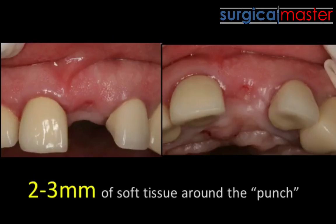Nobody ever talked about this, and I actually never really thought about it until I started taking pictures and mentoring dentists on how to do these procedures properly. Because if you look at the ridge, the ridge is not a two-dimensional object.